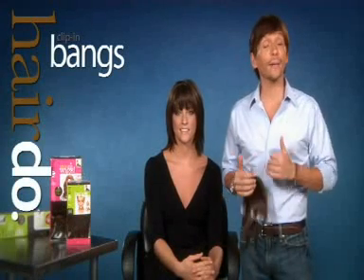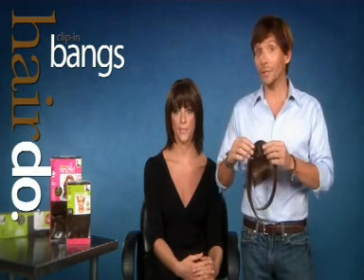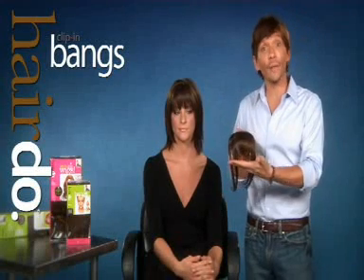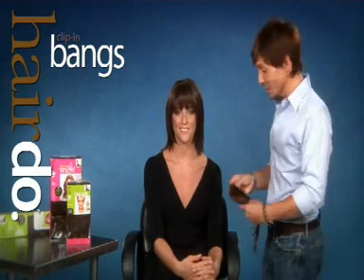Bangs are an amazing trend and an amazing opportunity to change your look instantly. So I've created hairdo clip-in bangs. They're easy to use — we have three pressure-sensitive clips, and automatically you can have bangs when you want them and take them off when you don't. So I'm here with Mandy to show you just how easy it is to do.